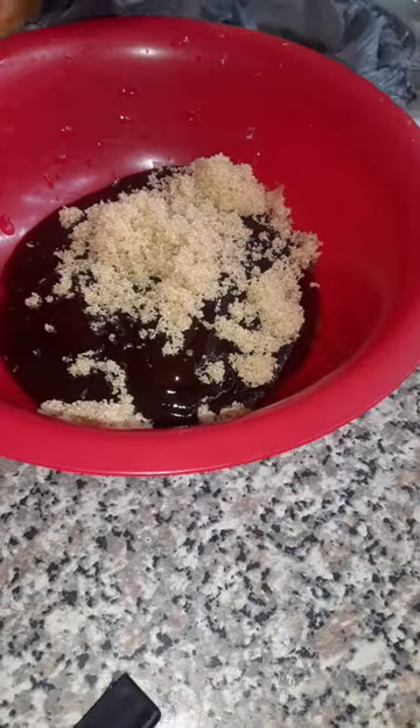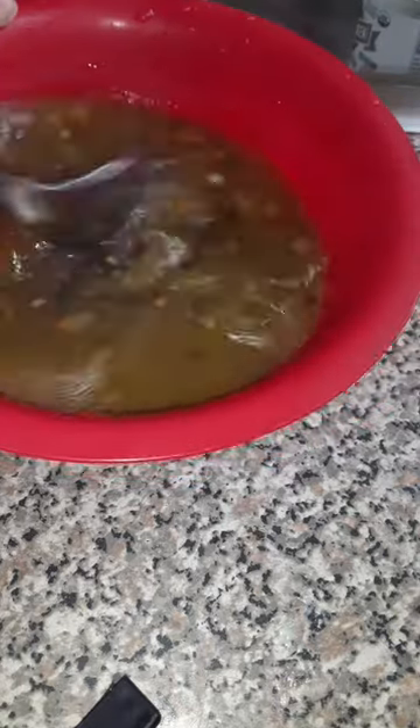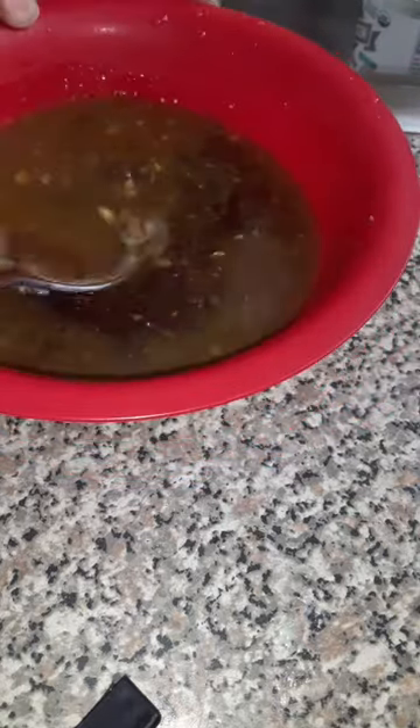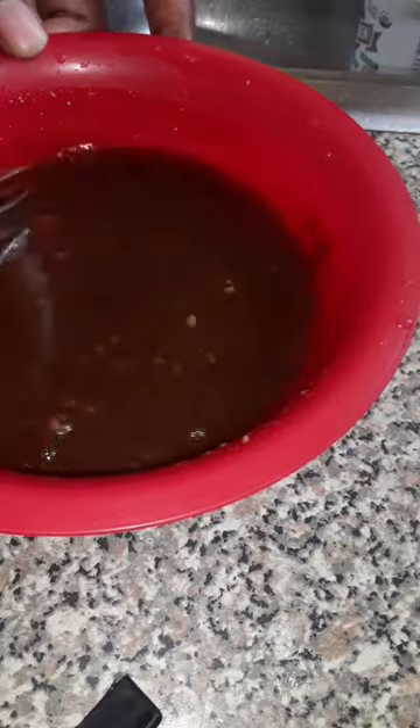Now I'm making my barbecue sauce with some brown sugar and I'm finna add some of the gravy to it. When you add the broth and make your own barbecue sauce it adds a different dimension of flavor — I can't explain it but it tastes too good. Then I added some cayenne pepper because I like my food spicy.